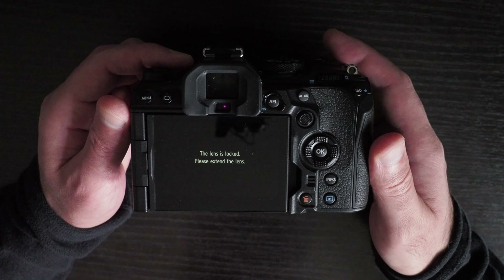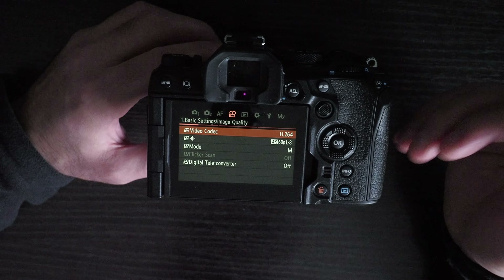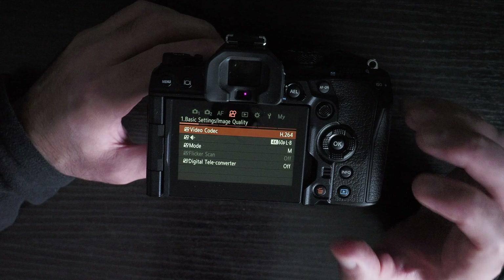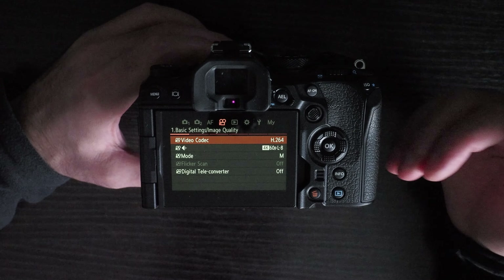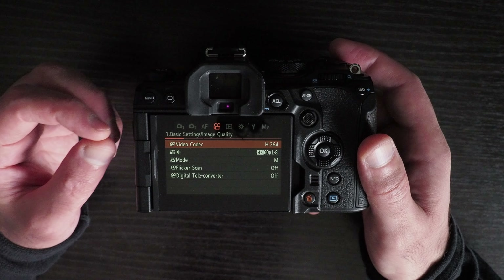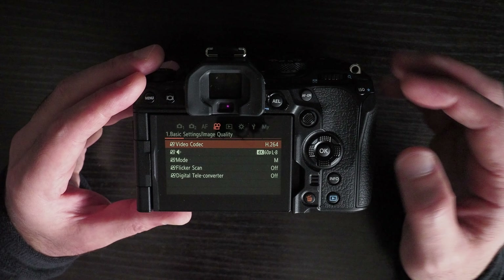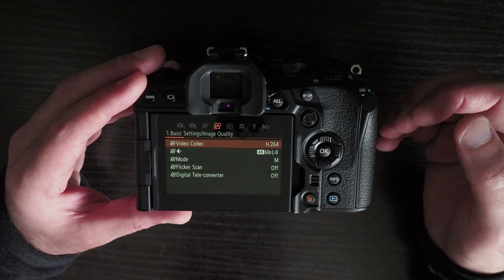Another problem with the OM-1 is that the colors are less accurate than the previous generation of Olympus cameras like the E-M1X, E-M1 Mark III, or E-M5 Mark III. The colors are a little more saturated and in shadows you get a magenta tint, which is particularly bad if you're filming people with dark skin. This is partially due to the sensor and partially due to the color science. They've tried to increase saturation to make images look good but less accurate compared to real life and to previous Olympus cameras.